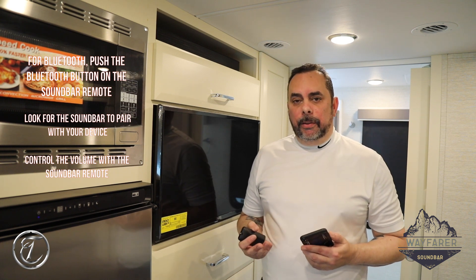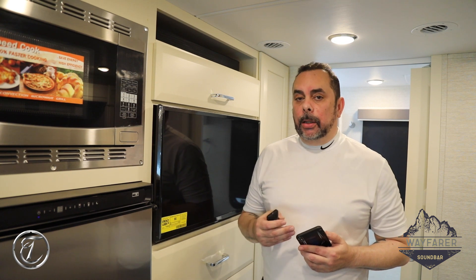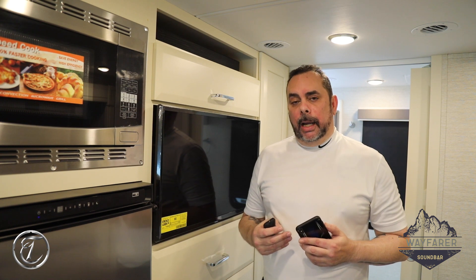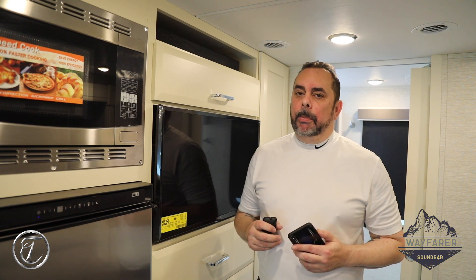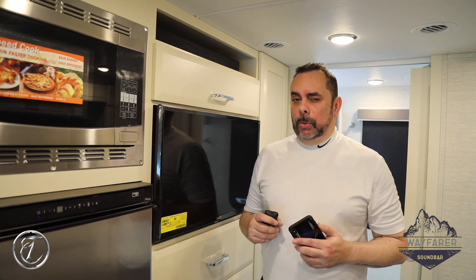If you need any further information, please check out the manufacturer's manuals that come with your coach in the owner's information packet. If you need further information after that, please don't hesitate to contact service here at the Winfield factory and they'll be more than happy to help you out. This is Joe Morales — thank you for your time and we'll see you soon.